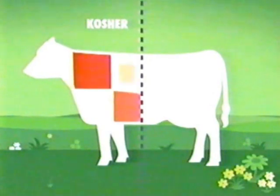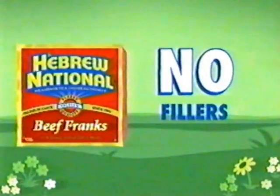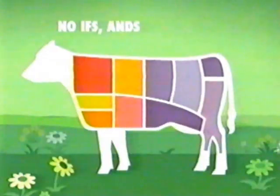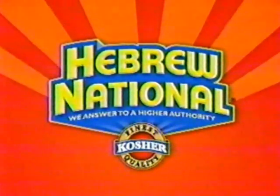Kosher hot dogs only use the finest cuts of kosher beef — not so with the other guys. That's why Hebrew National 100% kosher beef hot dogs have no fillers or byproducts. No ifs, ands, or buts. Hebrew National: we answer to a higher authority.